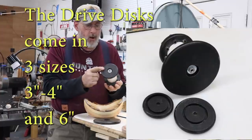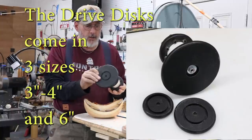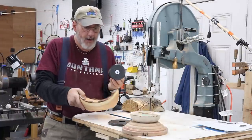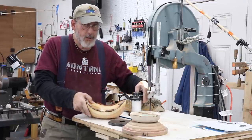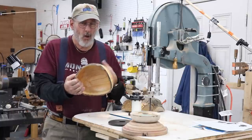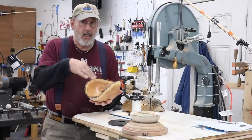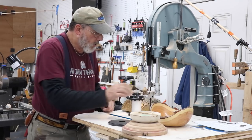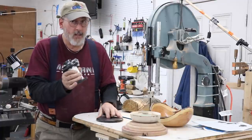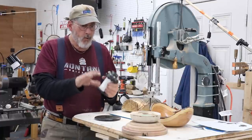This Natural Edge Chuck has a smaller drive disc on the end, and you can replace it with a larger disc. That's going to drive your piece when you finish the bottom of that bowl. The problem with the Natural Edge Bowl is it's difficult to use this on cold jaws or Longworth chucks because of the natural edge - you don't want anything contacting that natural edge.